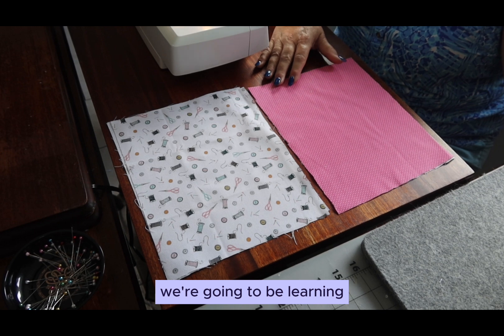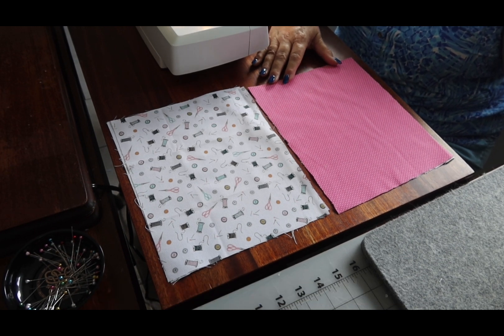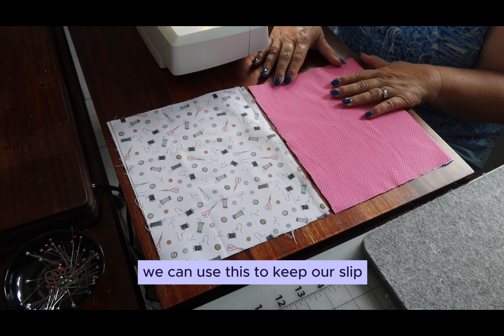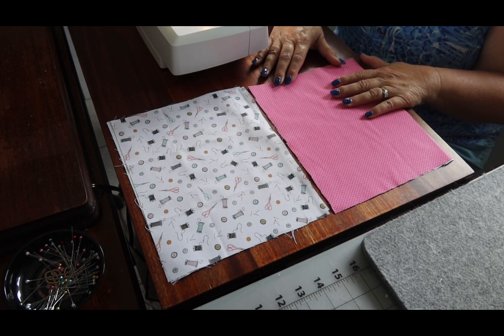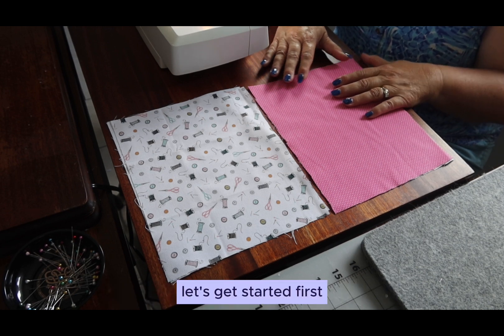Good morning. Today we're going to be learning how to make a Job's Daughter accessory bag. We can use this to keep our slip, headband, socks, and shoes with our robe. Let's get started.